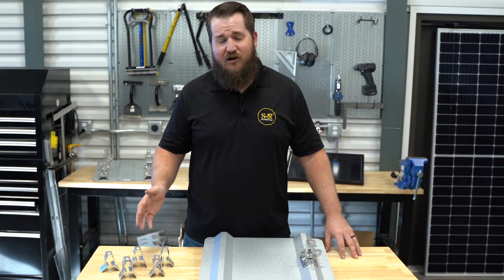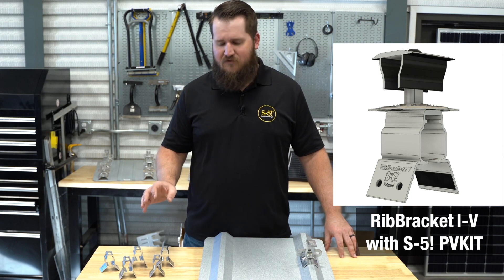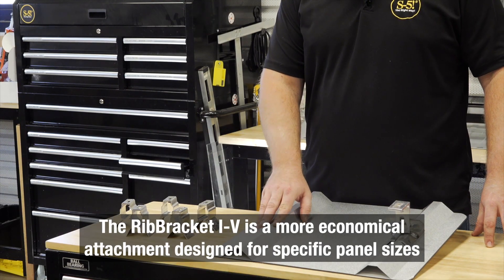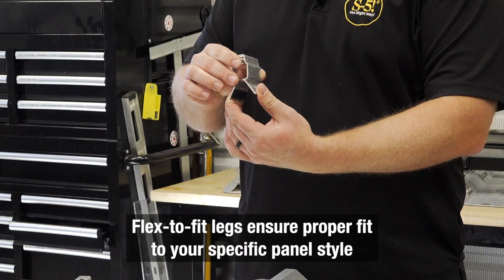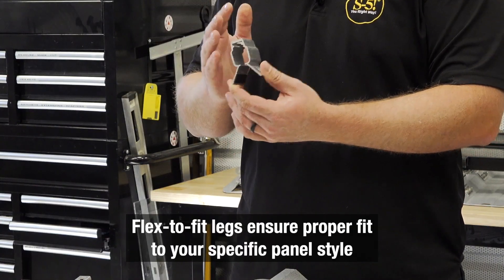On the other hand, we have our S5 rib brackets. These are a more specific style of roof attachment, so you do need to know a little bit more about your roof rib — maybe some dimensions or a manufacturer name. We have five different rib brackets and they all offer some adjustability, with some flex that can be accommodated if the roof is a little bit off or different.